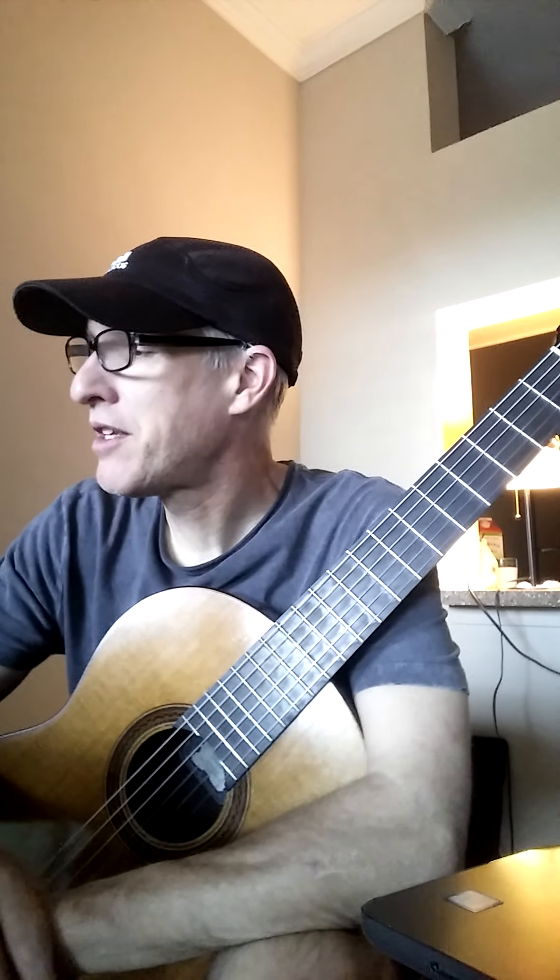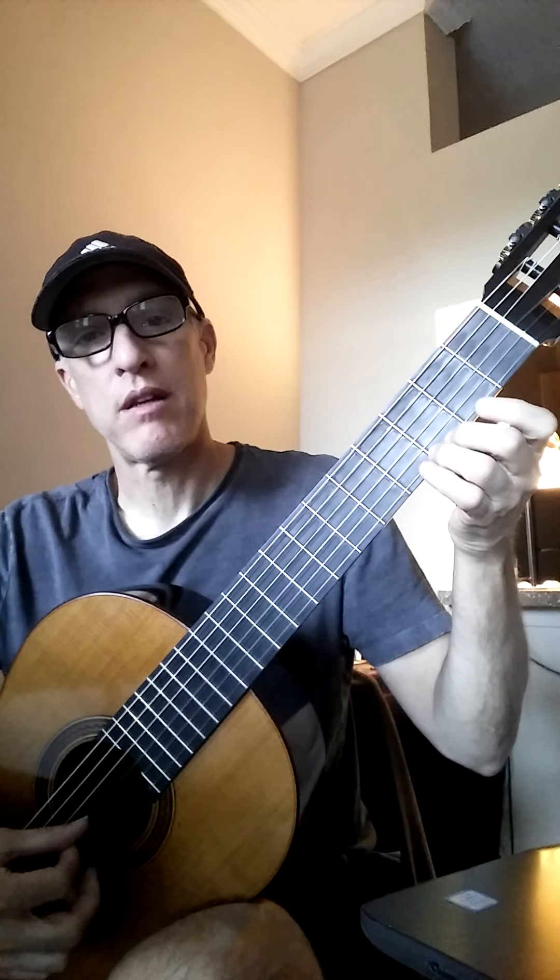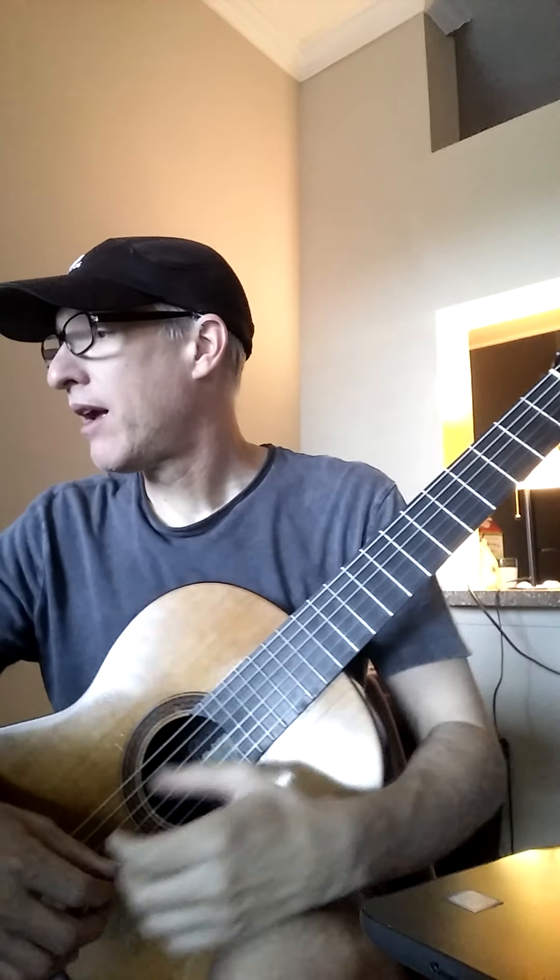For this song, you need to know your new note: open G, low G, A, B, C, D, E, F, and high G, which is string 1, fret 3, like that. So you now know 8 notes.